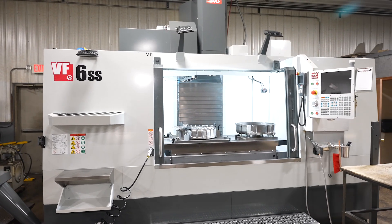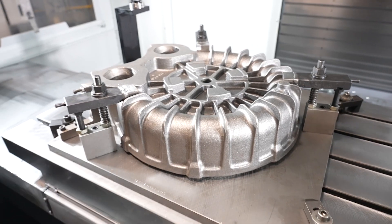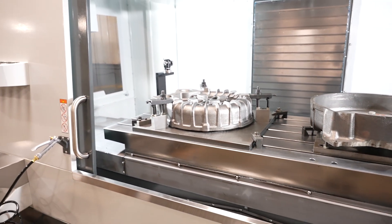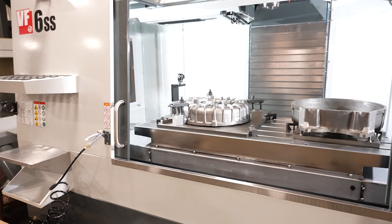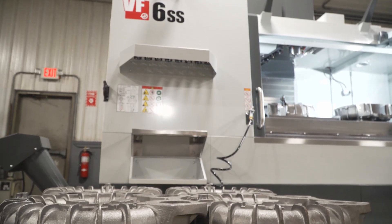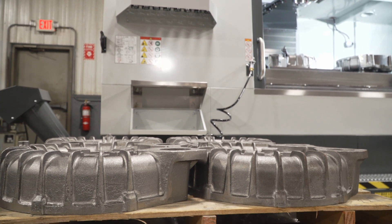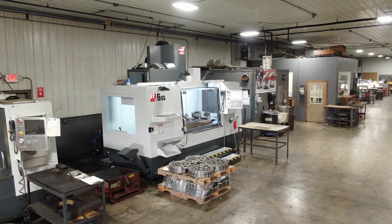The most recent addition to our shop was a VF6 Super Speed. The table is large enough that it's now going to be able to perform both op 10 and op 20 on the same table without having to pull fixtures out and put new fixtures in. This machine is going to offer up some more opportunities for us that we're looking forward to in the future.